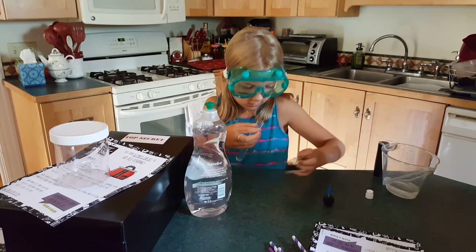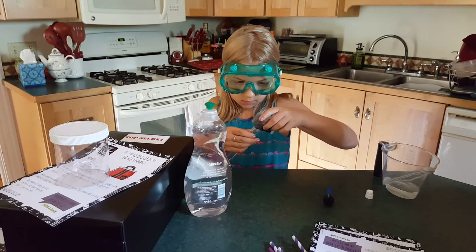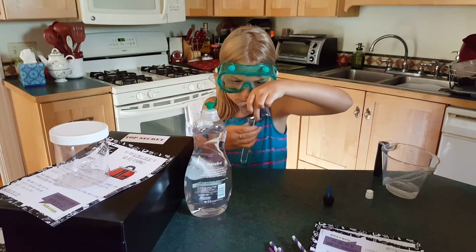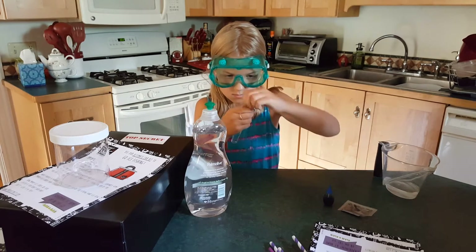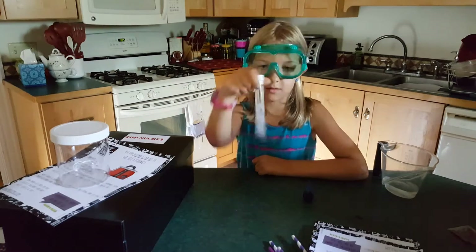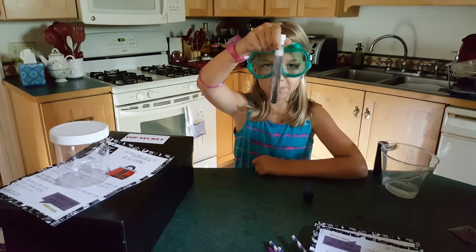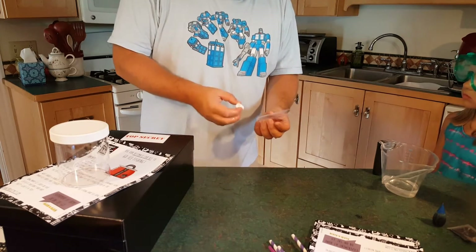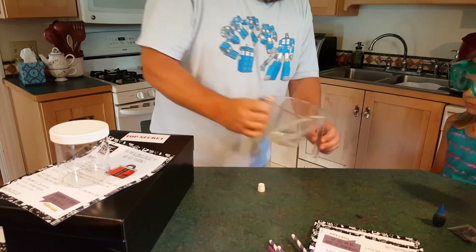Now the glitter. The thing about experiments, Eva, is that you can do them over and over and over again. We'll try that again.